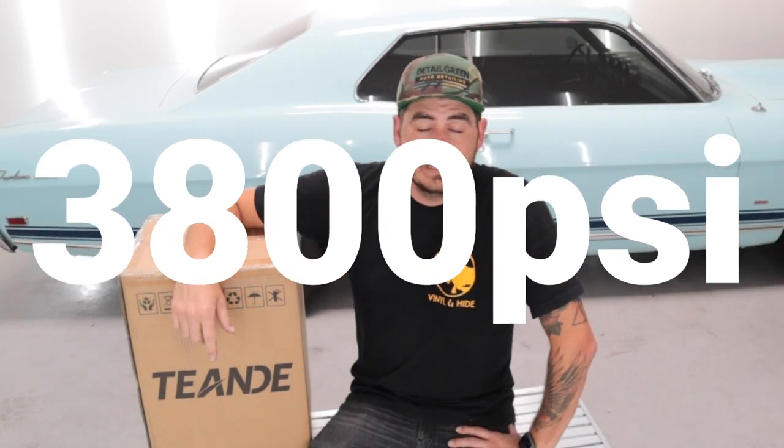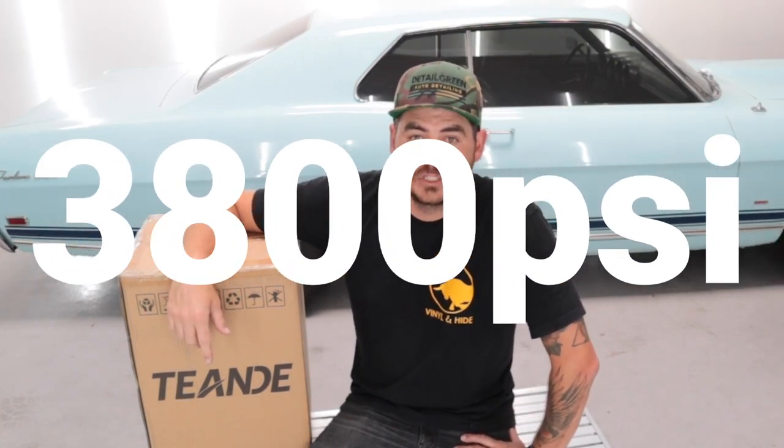I wanted to do a review on this one. They actually sent me the pressure washer to do a review, and I let them know right away — yes, send it out, I'd be happy to do a review, but my review is going to be honest. To be perfectly honest with you guys, they rate this thing at 3,800 PSI and 2.8 GPM, and right now I will tell you there's no chance of it getting that. I've never come across any electric pressure washer that gets anywhere close to those numbers. But I wanted to get the actual usable PSI and GPM ratings so you guys can see.